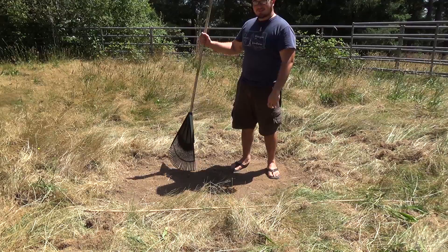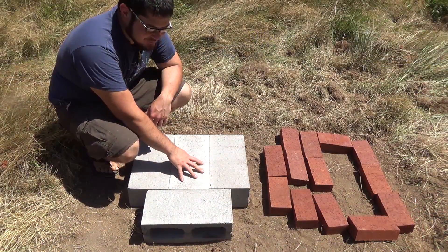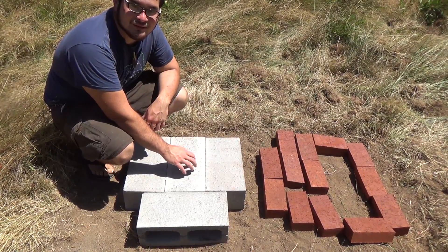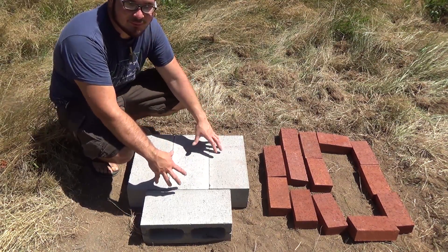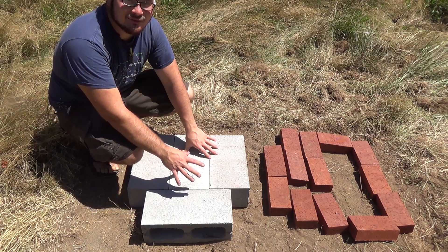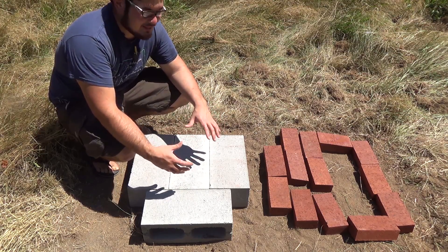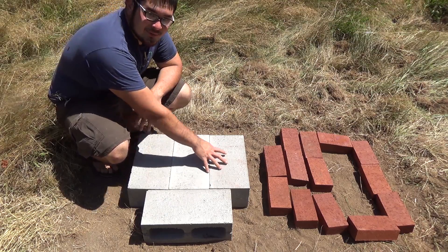Now that this section is cleared we can start setting it up. I'm going to start building the rocket stove and I'm basing this off of a video done by Survival Common Sense. He built a really neat simple brick stove and I'm going to modify it a little bit to see if I can get it up to the point where I can forge with it. I'm going to be doing some modifications and once I build it I might tweak it a little bit, but for right now this is going to be my base.